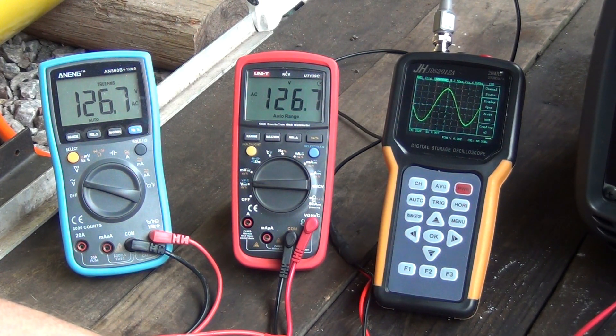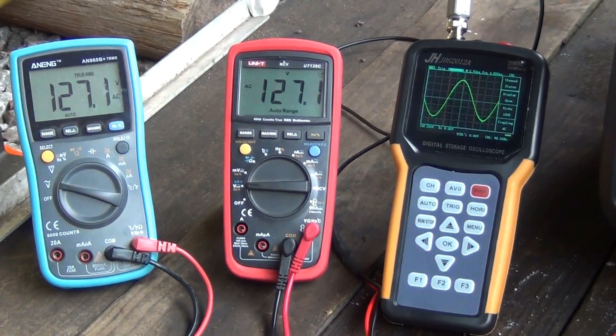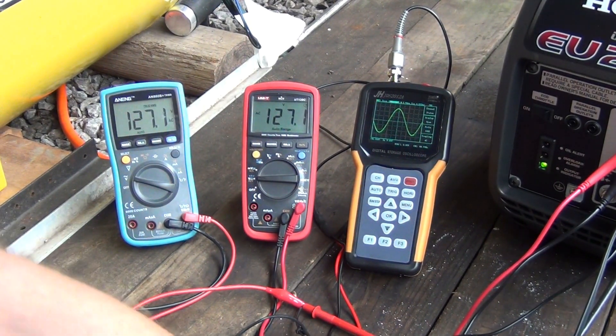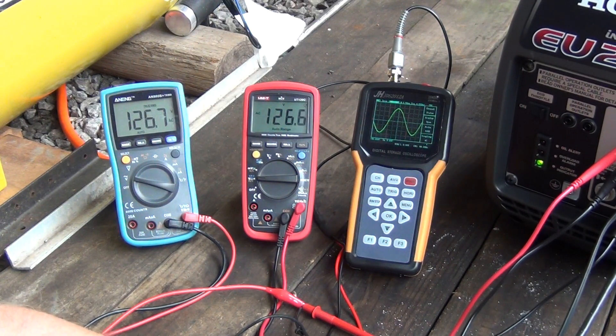It didn't go into overload. So this is pretty good. Let's hit it with a straight 1500 watts at once — okay, ready, go. That's pretty good. The Honda still does not go into overload even when I hit it with 1500 watts straight.